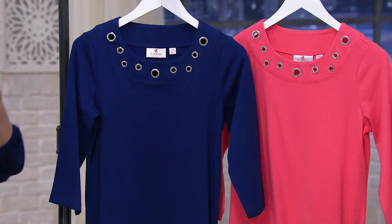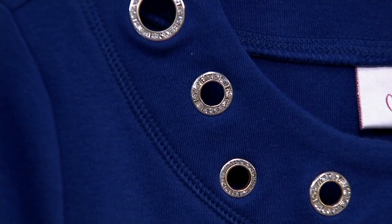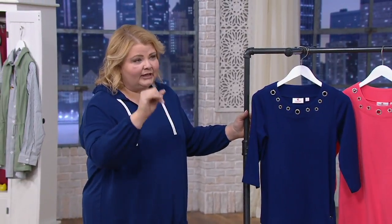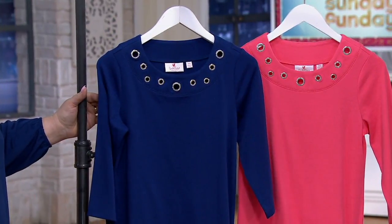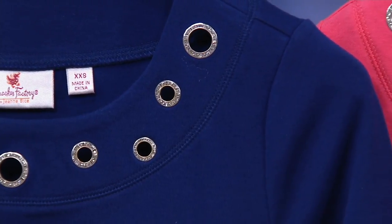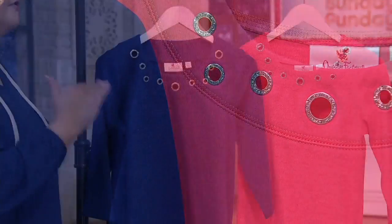If you're looking at this and thinking to yourself, wow, that looks really familiar — because of that grommet detail and the way that this is sewn around the neckline, you would be correct. For a very long time we had a top — item 96058 — that really served us well for a long, long time.